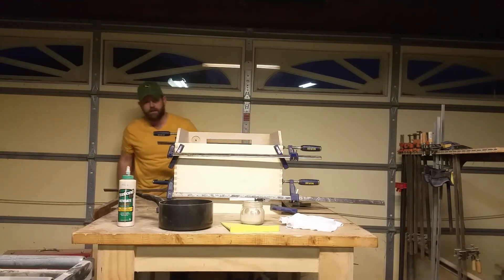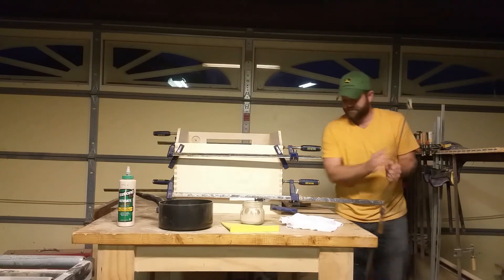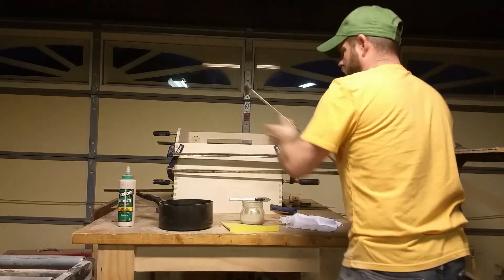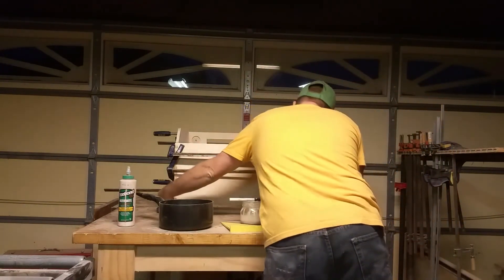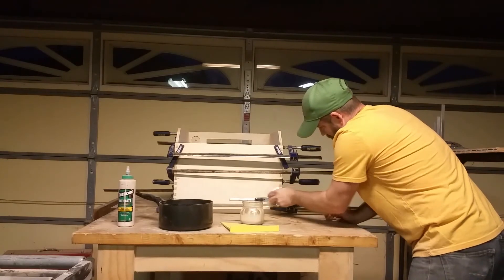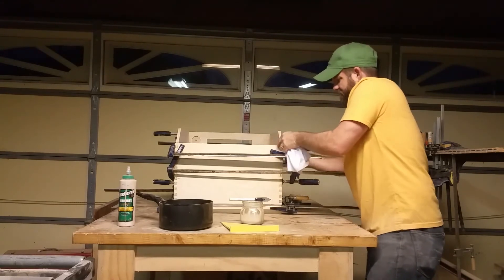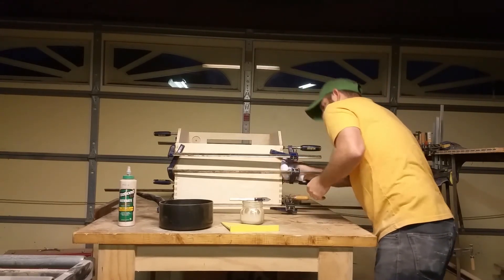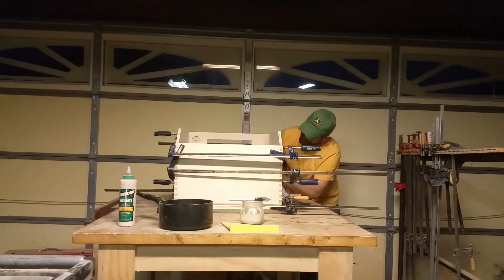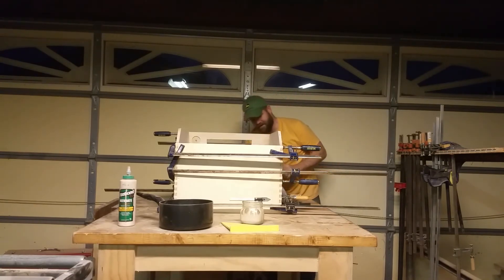I think I'll add one more clamp — I've got eight on here, I'm going to grab a ninth and put a little more pressure down at the bottom front. Now I'll take my rag and clean up as much of that excess glue as I can. I can't get it all because I'll sand it down, but any seconds I can save on sanding I will take — just wait until we get to the finishing aspect.